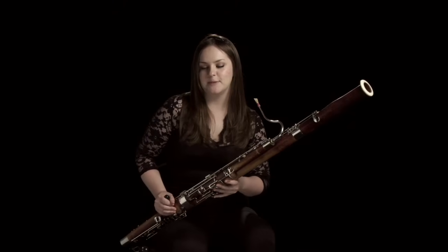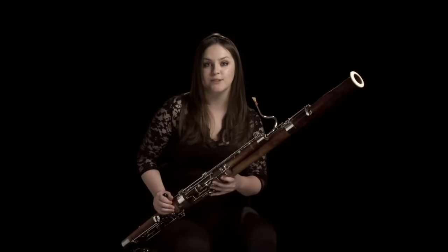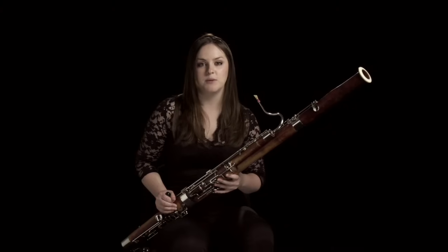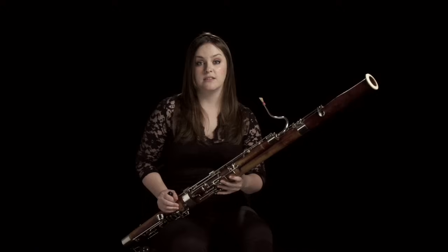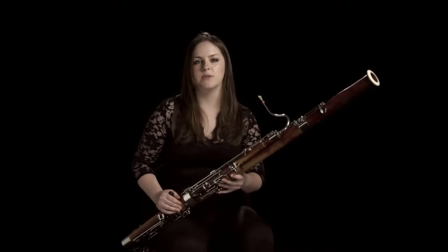Stravinsky uses the bassoon in a lot of different ways. He writes some amazing tunes, but also there are a lot more rhythmic sections where you'd be playing with the brass or the percussion, like in the Infernal Dance in the Firebird where you start the dance playing with the brass players.